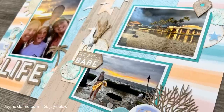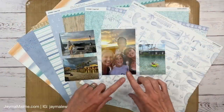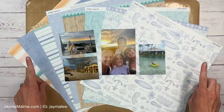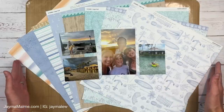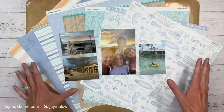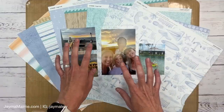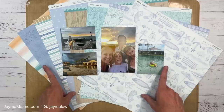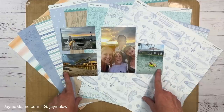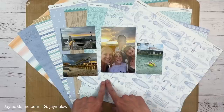Hello everybody, Jayma Malmy here. Welcome to another scrapbook process video. Today I'm going to create an eight and a half by eleven double page layout. But if you don't scrapbook an eight and a half by eleven, don't fear — I'm going to be talking about ways that you can expand it to 12 by 12. We're mainly going to talk about choosing paper to go with your photos and making sure they pop. These are photos from my sister's Hawaii trip, and I've been working on her Hawaii album in the eight and a half by eleven format.